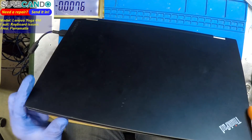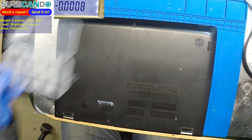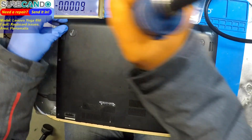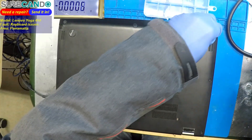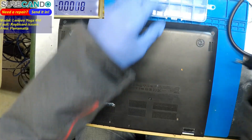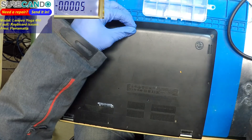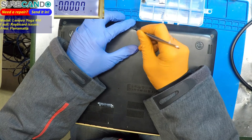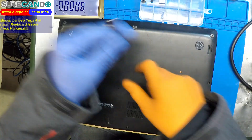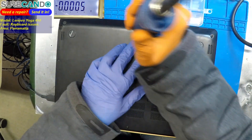The battery is a bit low, so I'm not going to waste time. I'll just take this back cover off. I don't know why but these covers are very sticky initially. I'll just make a video on replacing the keyboard while the customer is waiting.